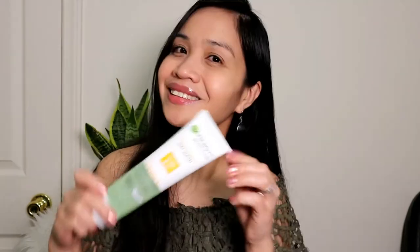It says that it evens out skin tone. This is a vegan formula — no sulfate, no microbeads, no paraben or dye.